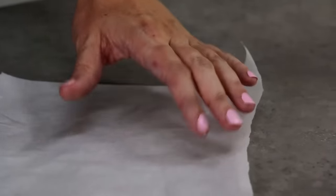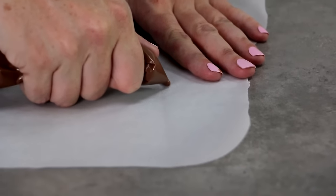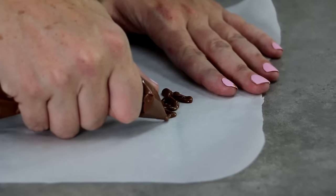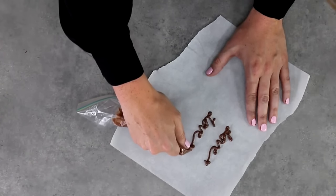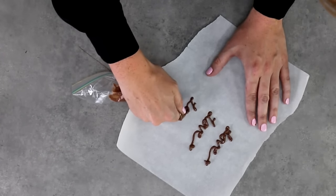As a sneaky extra technique, while you've got that Ziploc bag filled, if you have a steady hand you can actually write in chocolate. It's great for things like Valentine's Day or putting short messages — you can't write an entire sentence, but you can write fun words like 'love' by writing straight on parchment paper and making sure all your letters completely join up. Perfect for Valentine's Day.